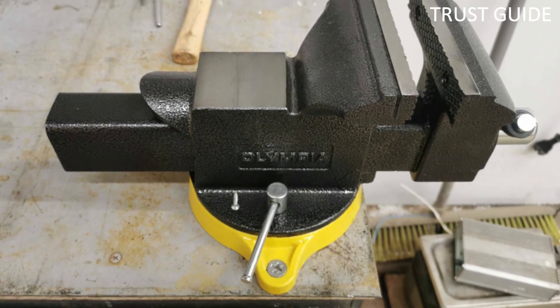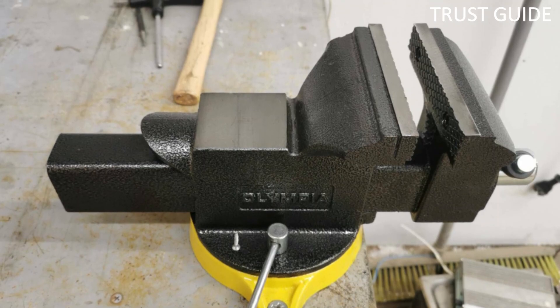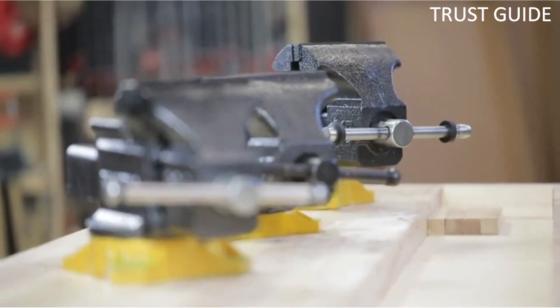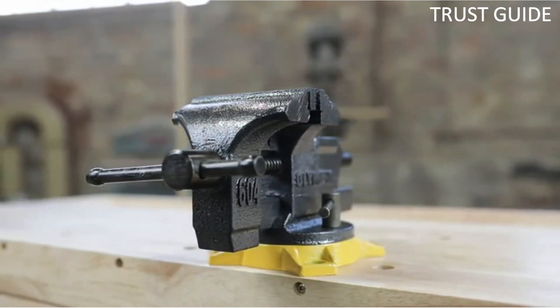This is adequate when you consider that a vise is usually mounted on the corner of a workbench; in such a position it provides 270 degrees of unimpeded access. This little Olympia has an atypical feature — the so-called forming horn, which is a rounded, tapered extension of the static body used to hammer workpieces into a curved shape.